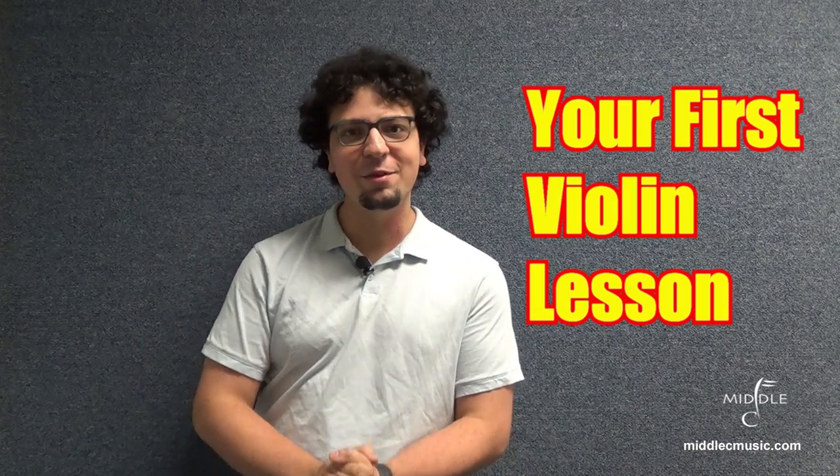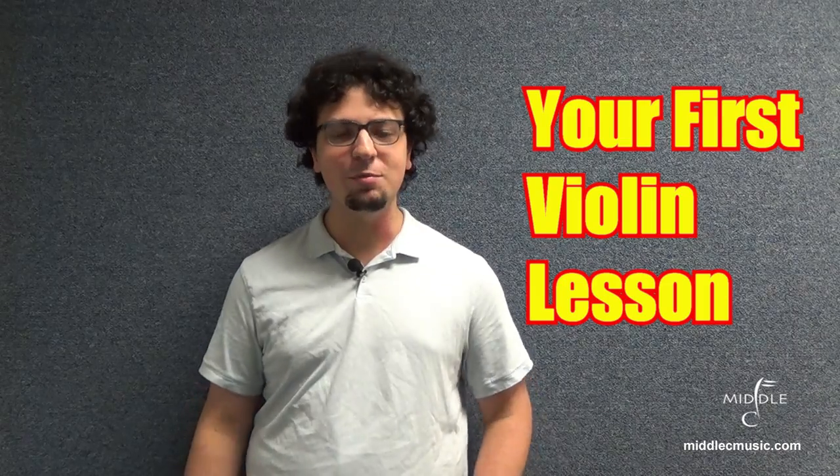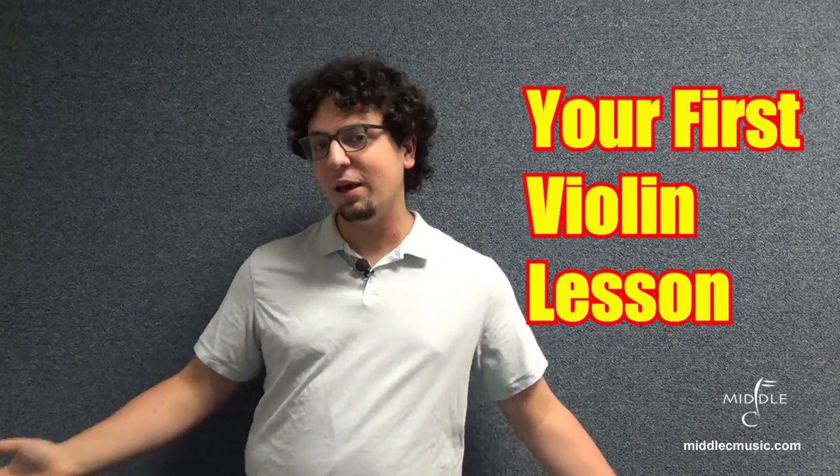Hi everyone, I'm Sam. I'm a violinist who works at Middle C Music, and today I'm going to give you guys your first lesson on the violin.